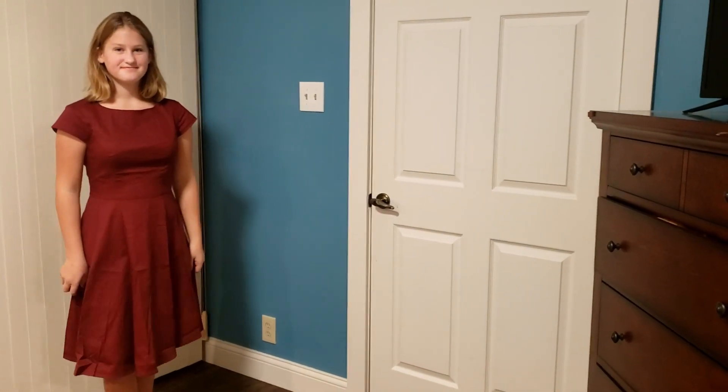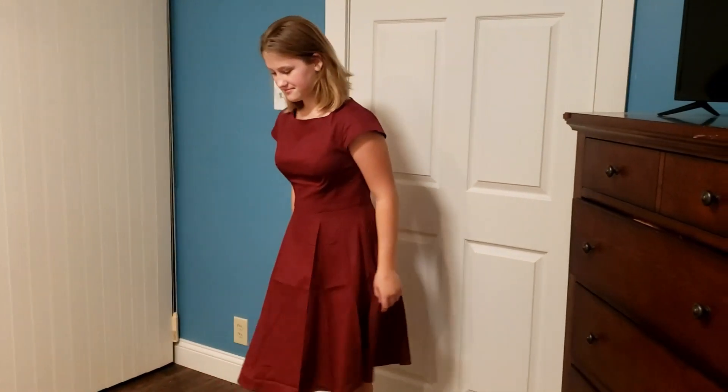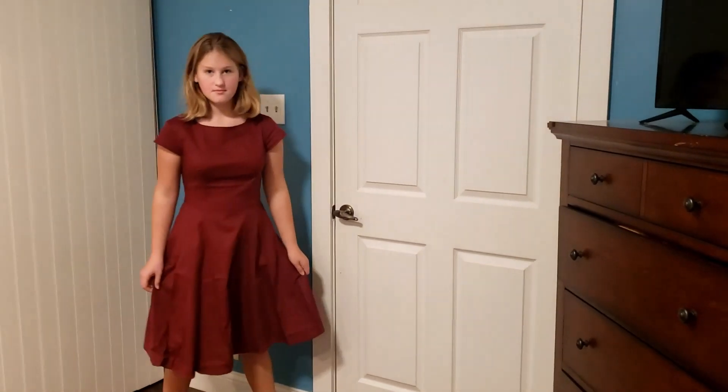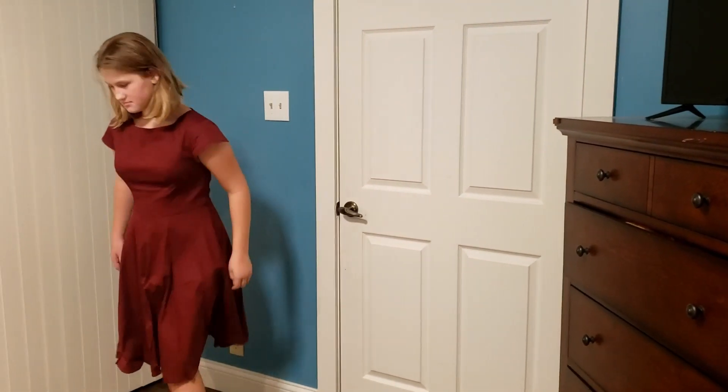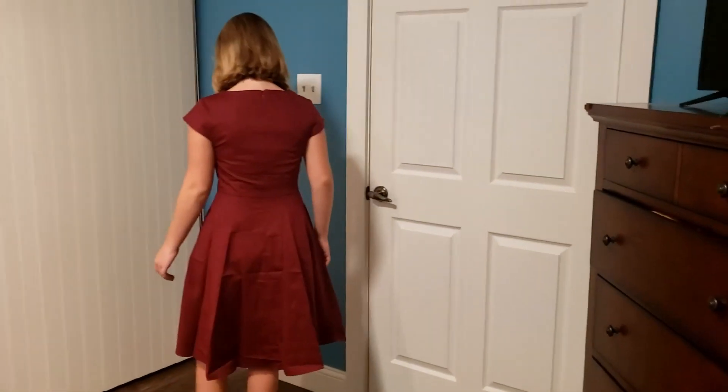You can see this dress is honestly perfect for any really nice occasion or any place. If you have a cocktail party or you're invited somewhere, it's great for the theater. It's great for church. It really just has a lot of great uses, and she's going to be able to wear this all year round for any nice occasion.